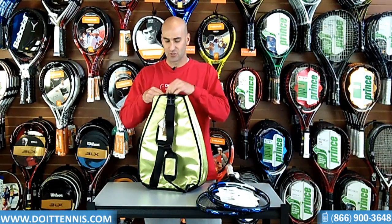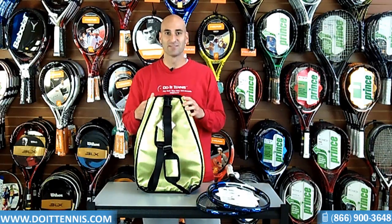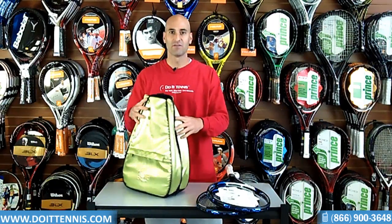The last feature is it has a little hook here at the top. That feature is nice to hold your keys — a lot of people lose their keys, so that's a nice feature. This is the 40 Love Couture Betsy Backpack.